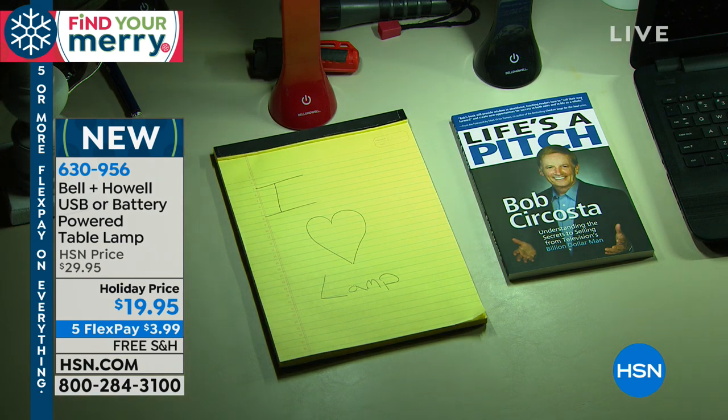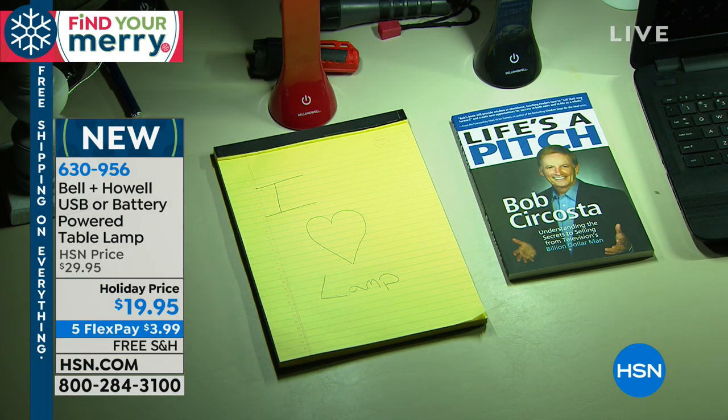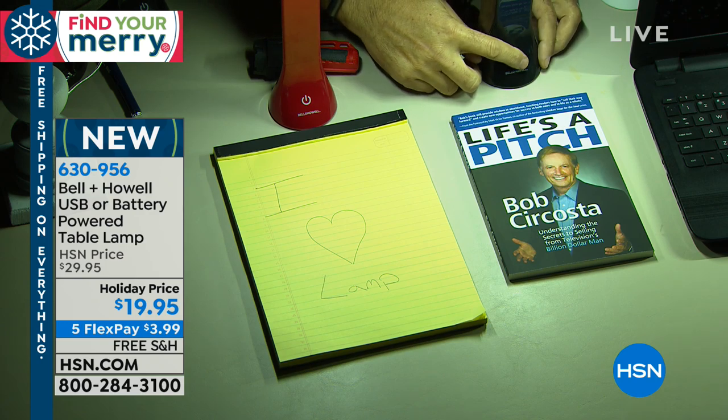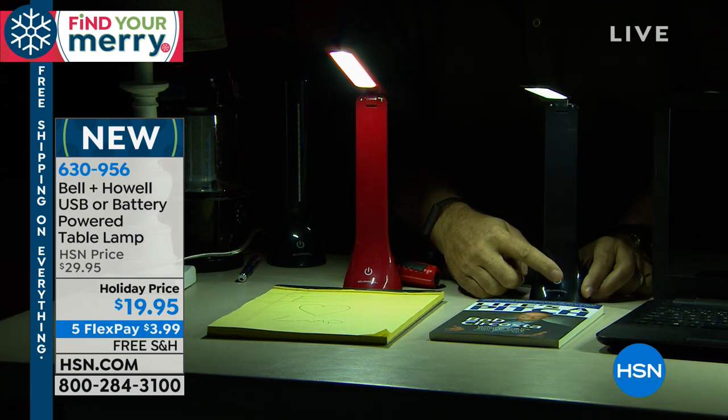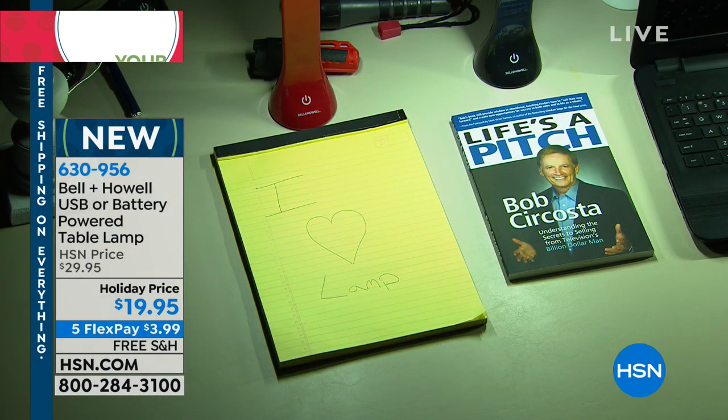I just want you to see how much light that throws off. That is surprising. Isn't it amazing? Really surprising. And remember, there's three settings. If I turn that one off, look — even this is lit up from the first one. But look at this: there's your low, your medium, your high. Look at the amount of light. Now I'm going to show you something else.